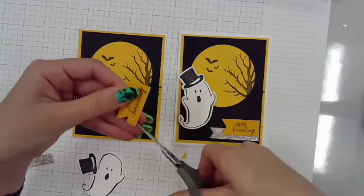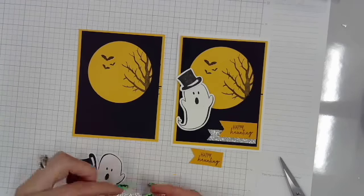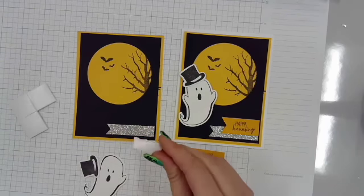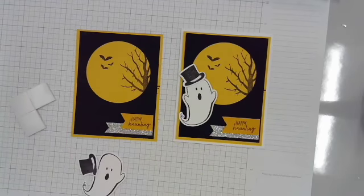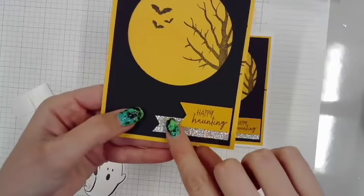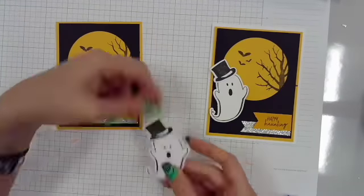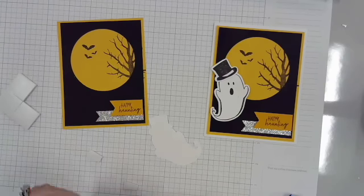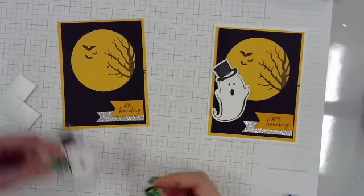I'm going to dovetail again on my Happy Hauntings. The ghost with the top hat came from the Boo Crew stamp set, and I think Happy Hauntings came from one of the Best Buddies Halloween ones. I absolutely adore this little ghost with the top hat, and I'm going to pop him up with some 3D foam tape to add some nice dimension to this card.